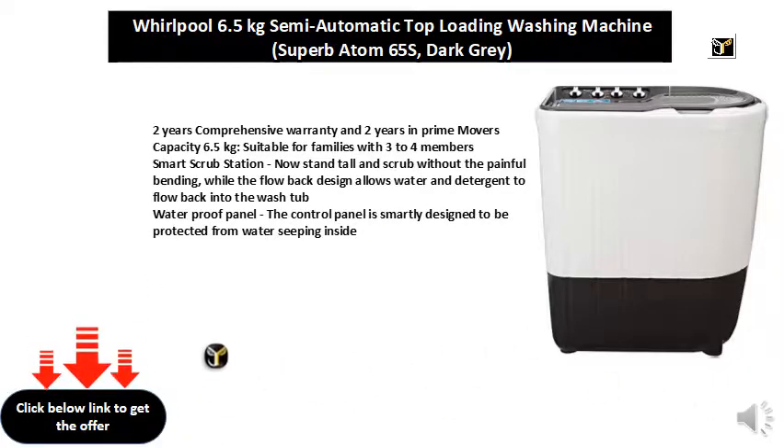Smart Scrub Station — now stand tall and scrub without the painful bending, while the flow back design allows water and detergent to flow back into the washtub. Waterproof Panel: the control panel is smartly designed to be protected from water seeping inside.